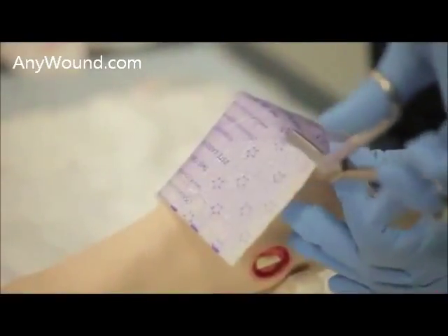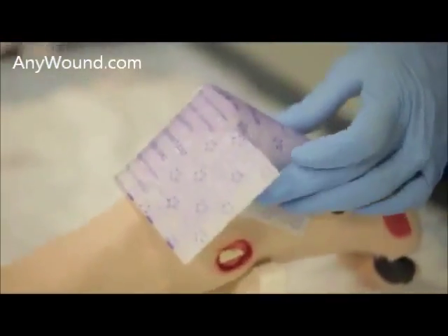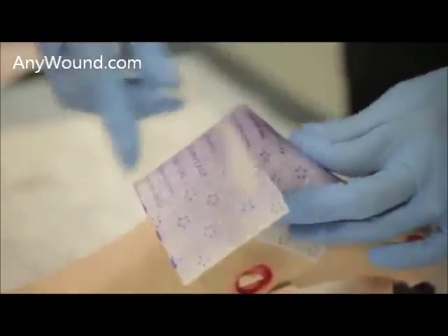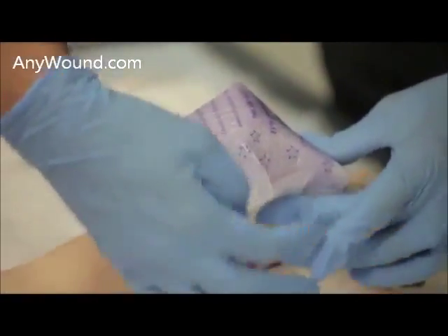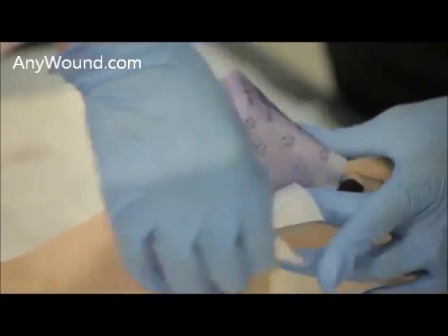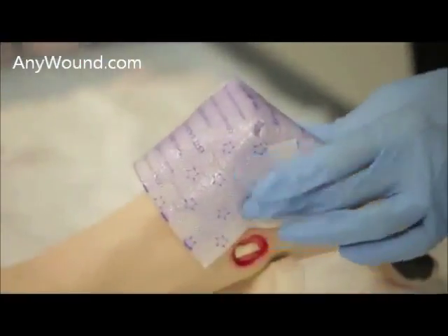You will also do the same thing on this side — folding this down, securing to the patient, and then securing the other side down as well.